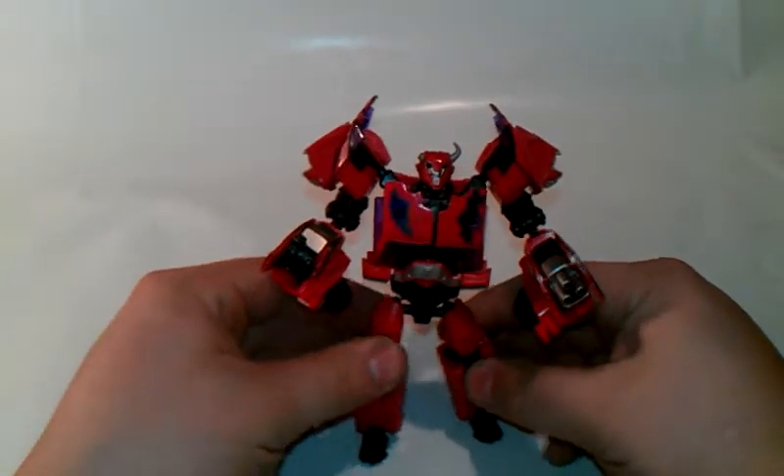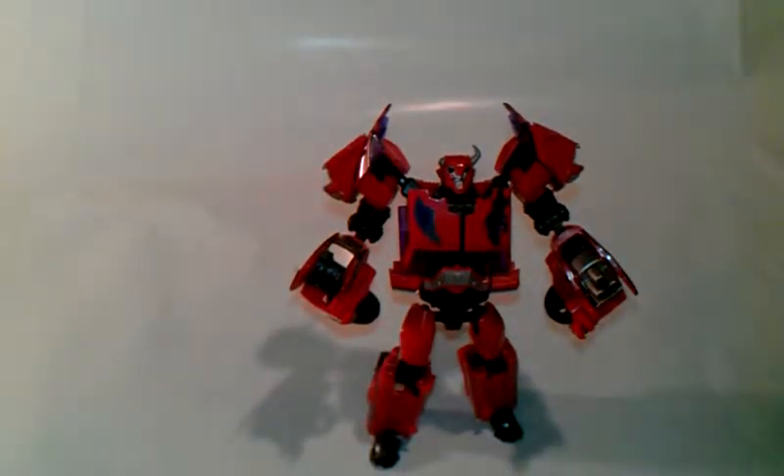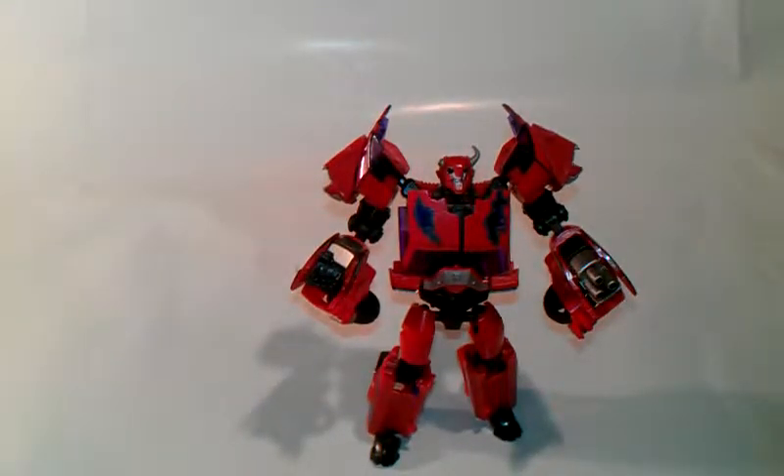Get him situated to stand. And this is the Transformers Prime First Edition Terracon Cliffjumper. Thanks David Jones, thank you dude, you rock man, thank you very much. Guys, don't forget to check out David Jones — he has very nice figures.